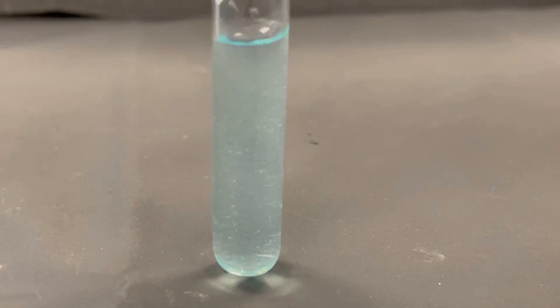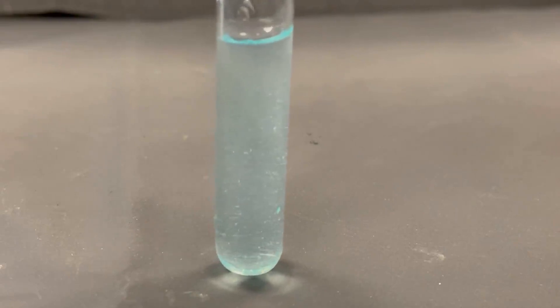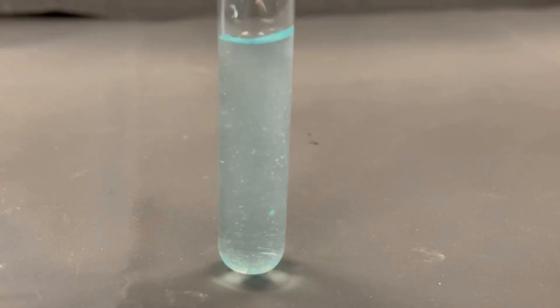After allowing the test tube to rest for some time, I still see no evidence of any solid or gaseous precipitates forming.